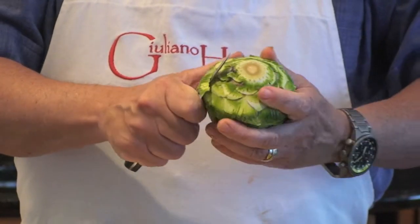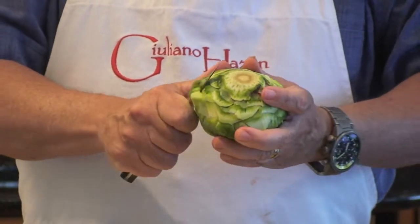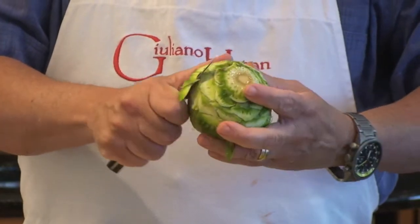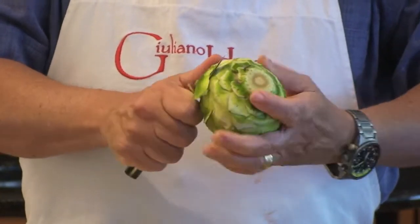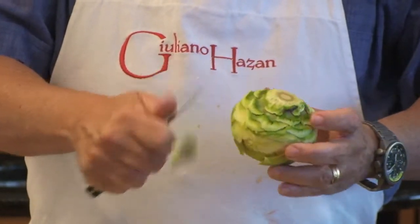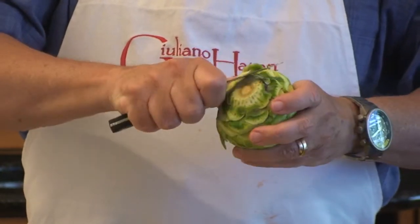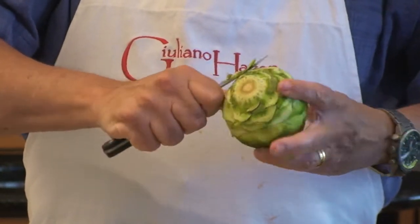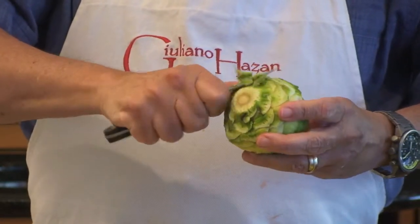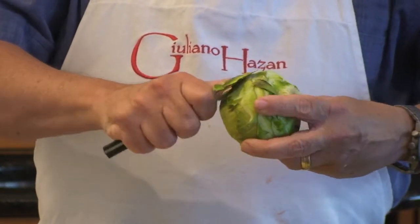I'm not removing all the tender part that I carefully saved by snapping the leaves back, but that dark outer part is tough, so I do want to remove it. In the end we want the artichoke to be completely tender so you can eat the whole thing. Just keep going around and trim any of the green parts you see until all you see is just the lighter, tender part of the artichoke underneath. Go all the way around the top as well.